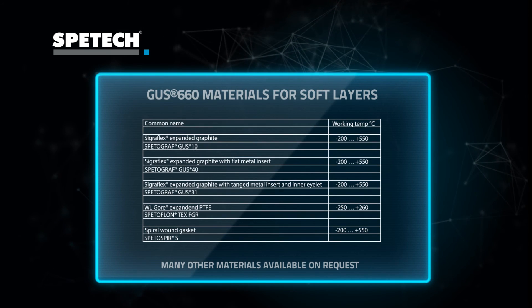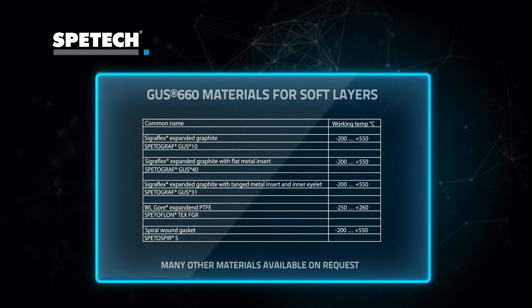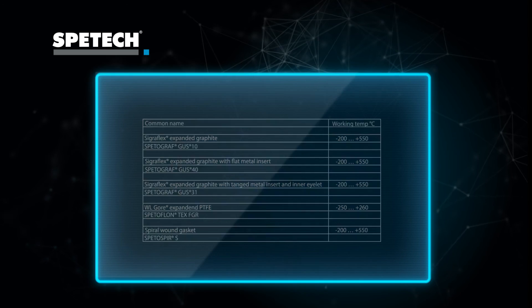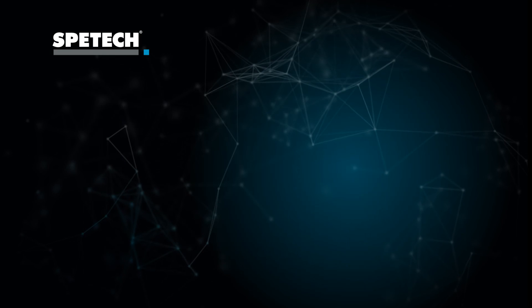Can we recommend GAS 660 as a solution for trouble-making applications? One more time, the key GAS 660 benefits that guarantee the highest reliability in a wide range of applications.